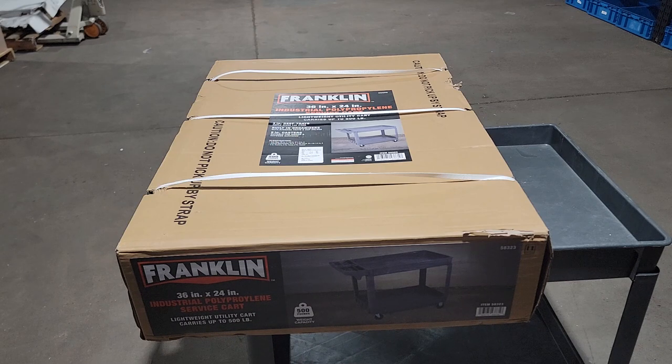Let's take this out of the box and put it together. I'll show you all the tools you need and skip right through the instructions so you don't have to waste your time reading that stuff.